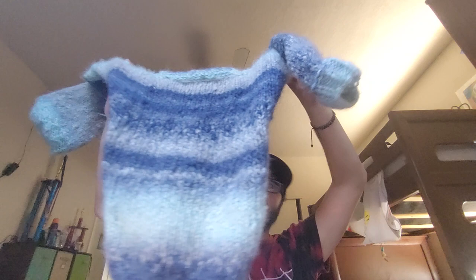I finished casting it off today. It has a nice drape. It is a Lion Brand Faux Mohair yarn, made with acrylic and nylon. I still have a lot of that yarn. Finished my sister's sweater today.